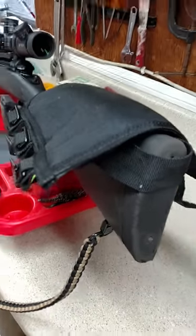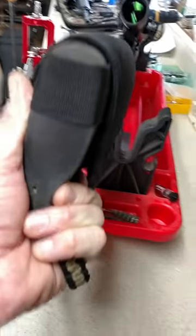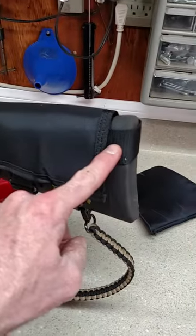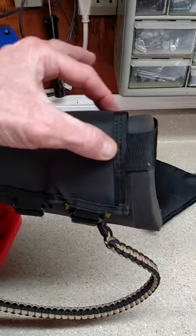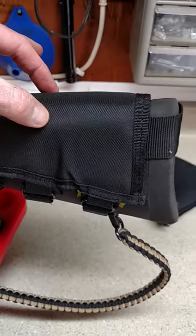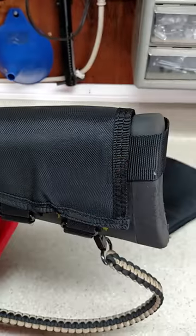I'm going to pause it for a minute and put it on. There it is — it's on now. Like I said, you adjust this back velcro piece and it allows you to move this cheek pad down the stock if you need to. Maybe you need to move it way down or further back on the rear of your stock — whatever fits good for you.